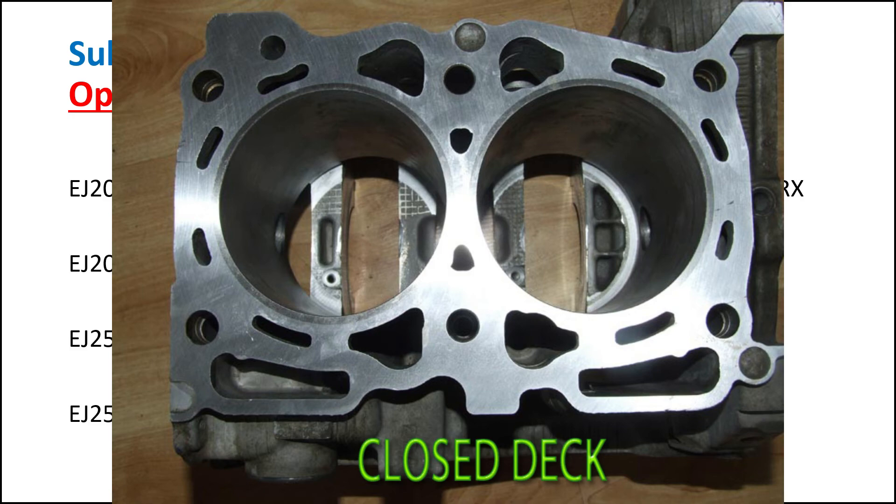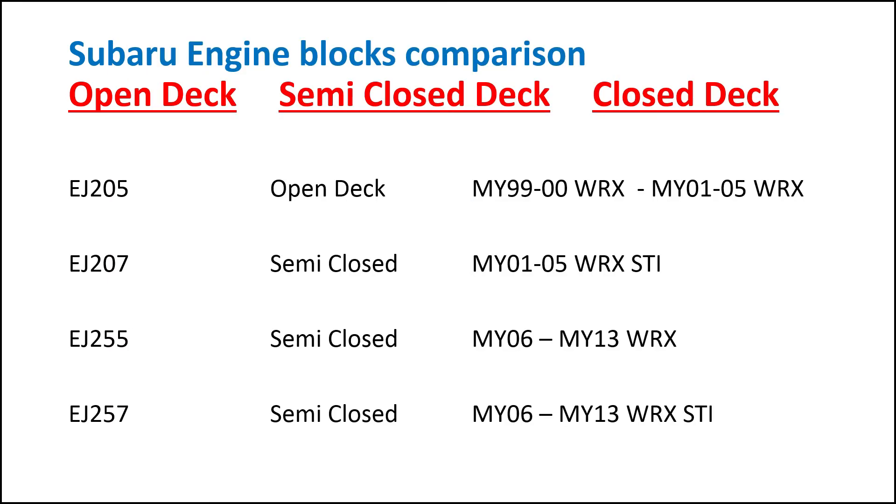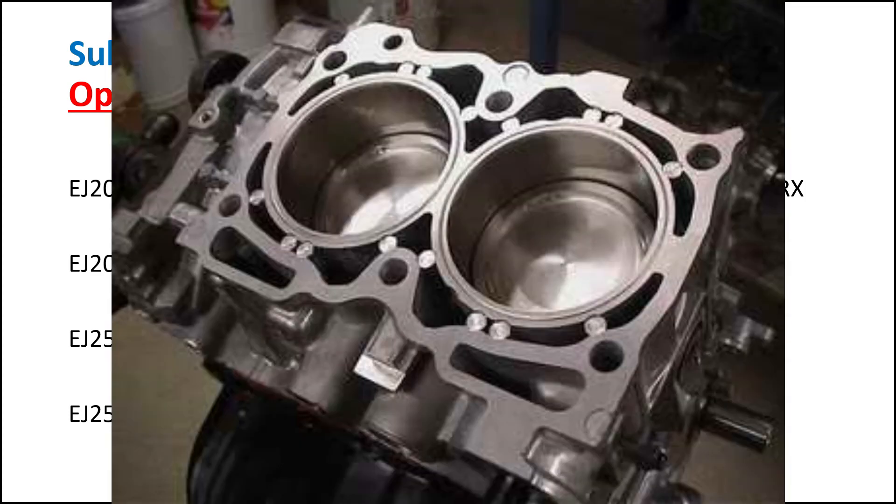Another way to achieve a closed-deck block in a cost-effective way is to dowel the block. As you can see here, while this is a good exercise, it doesn't guarantee that the cylinders won't crack under heavy load.